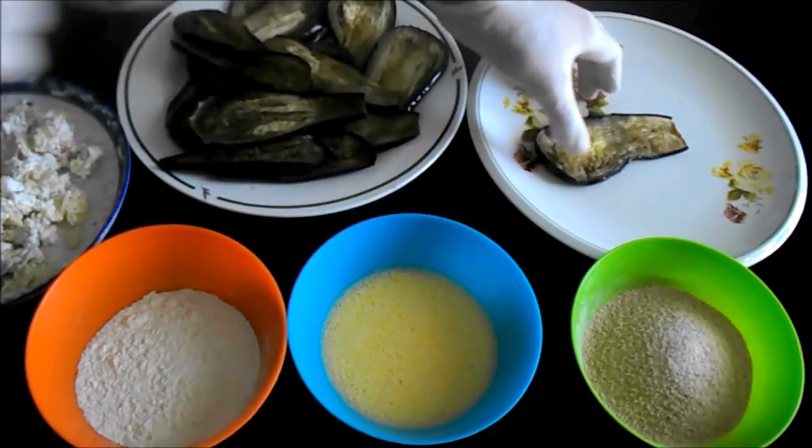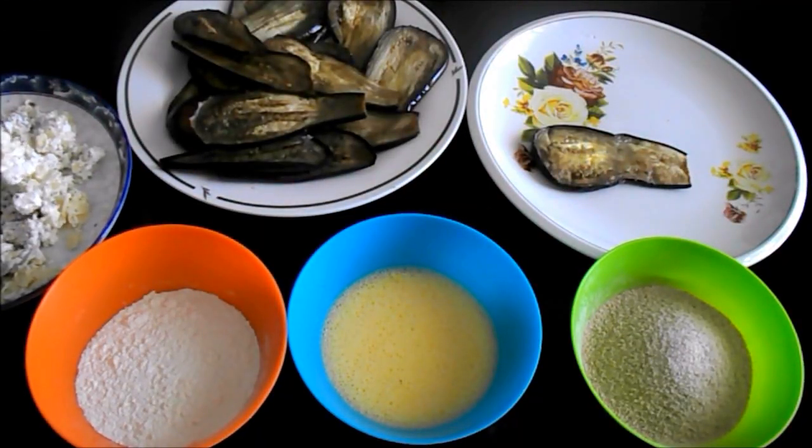Put a spoonful of filling on the edge of each eggplant slice. Roll it up and coat it in flour, egg, and breadcrumbs.